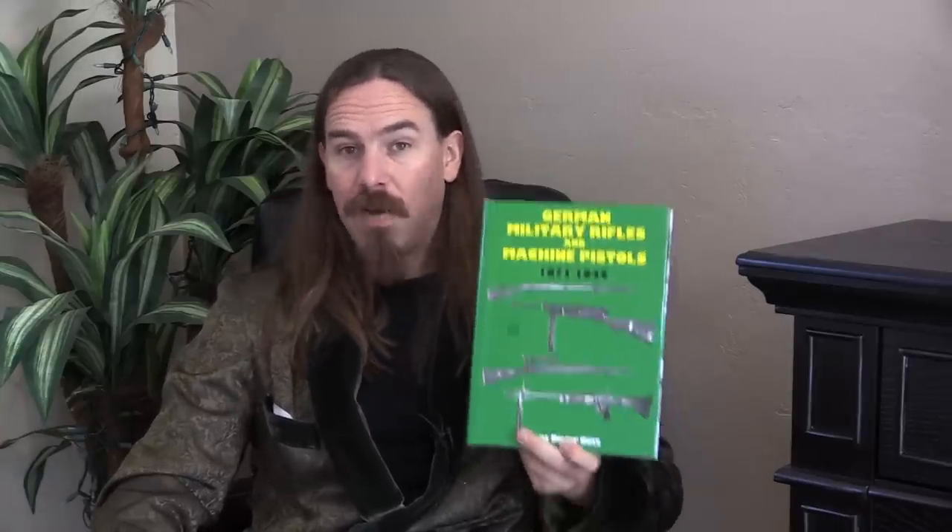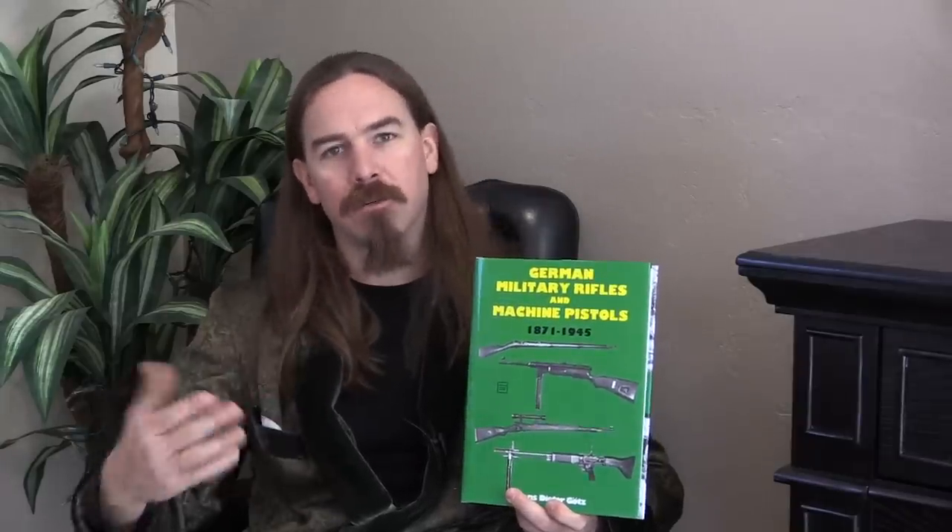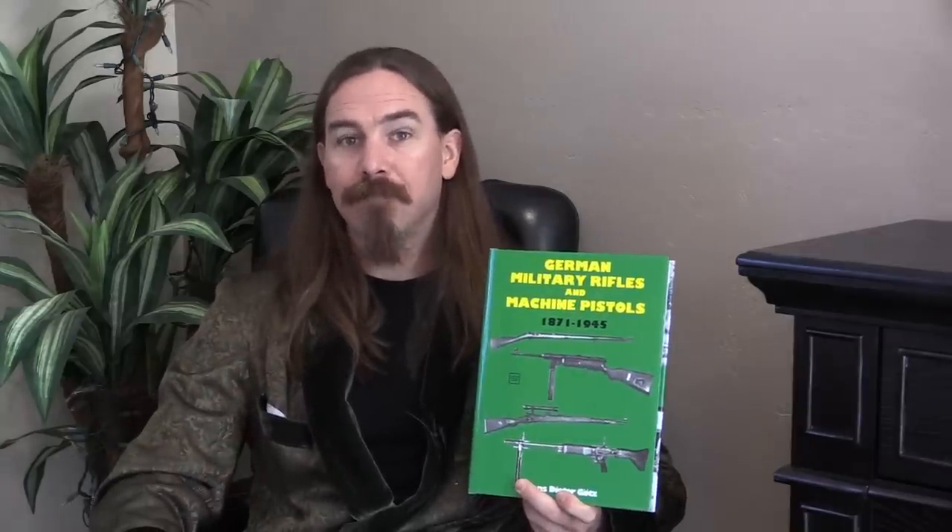Anyway, very good book — highly recommend it if you're looking for one book on the evolution of German military firearms up until the end of World War Two. Thanks for watching.